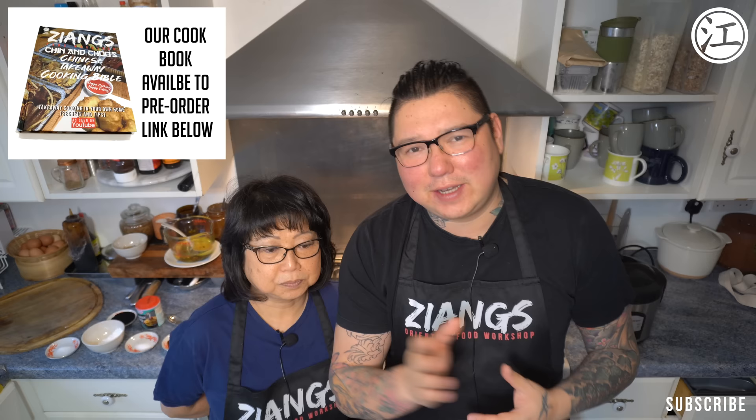Normally when we do our Chinese food it is just takeaway food — it's not the best way. We're teaching you how a takeaway would do it. For example, we use MSG. If you don't want to use MSG, don't put it in. We're not telling you you have to — it's optional.